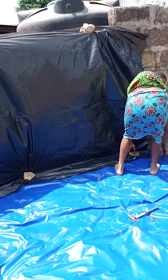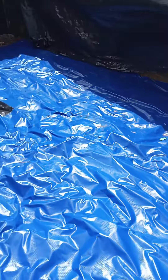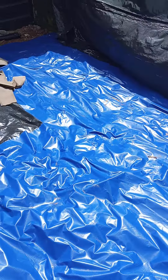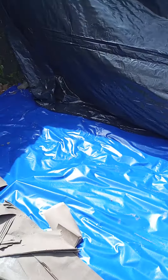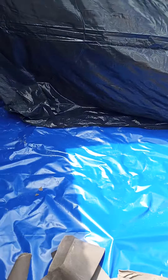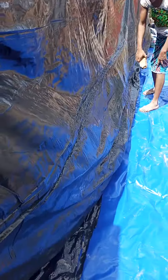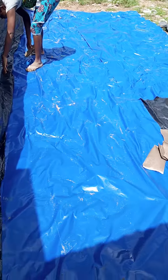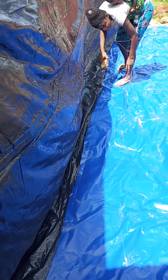Hello pig farmers and pig lovers. Welcome to Edovasa Pig Farm in Ugo. We are getting our makeshift store ready for our spent grain. We are expecting a truck of spent grain today, so we are getting the makeshift store ready.